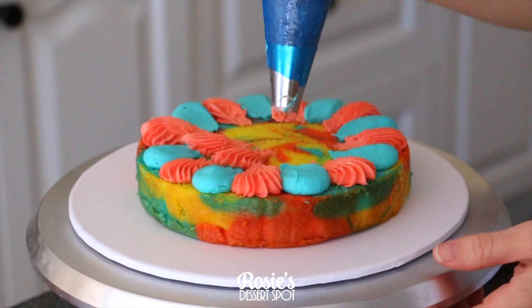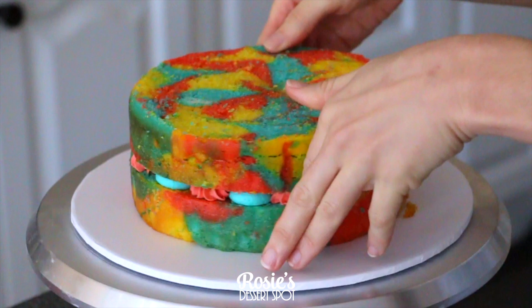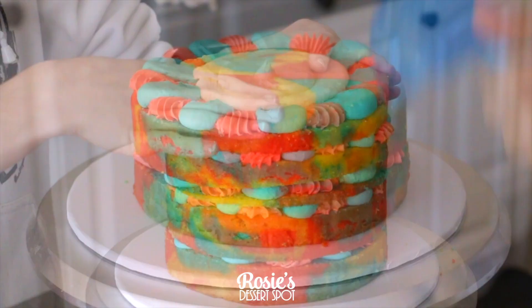I'll have a recipe for the white chocolate mud cake and the buttercream I've used in the eye icon above or in the description box below. Continue building your cake as you like — if you were to leave this naked it would look epic just as is, and the center can be filled with a different color that you won't be able to see from the outside.